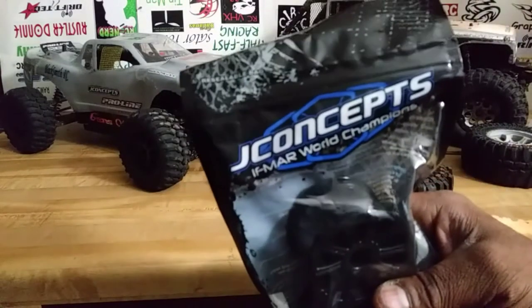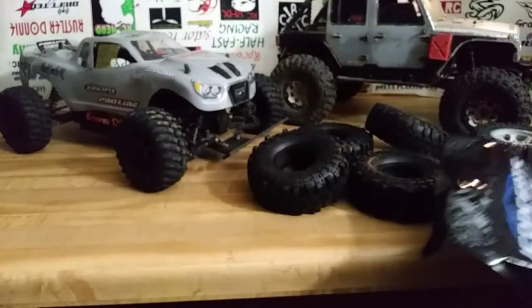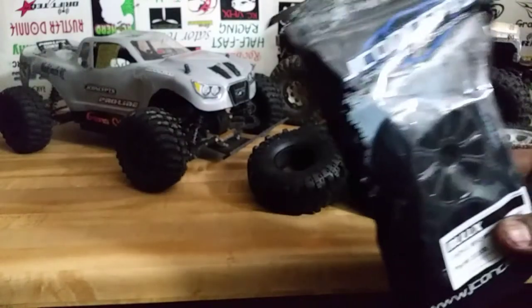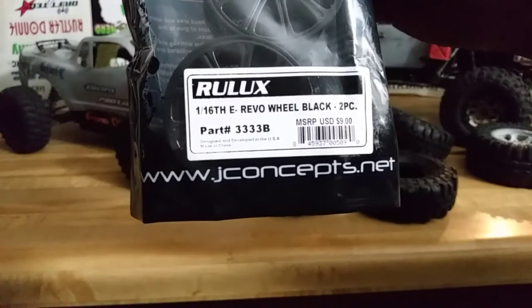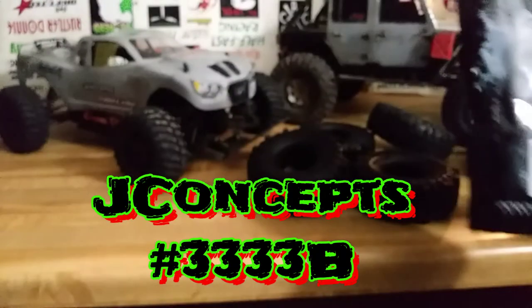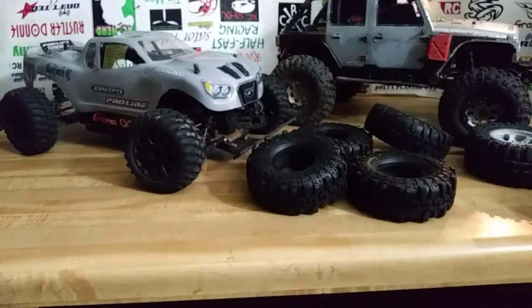J-Concepts — if you've got any kind of Redcat Rally, Redcat Lightning, Redcat Volcano, or Tornado, they've got plenty of them. The J-Concepts Rolflex 116 for the Traxxas E-Revo, part number 3333, works great. As you can see I've got them already on here — it's passed all the tests and requirements.